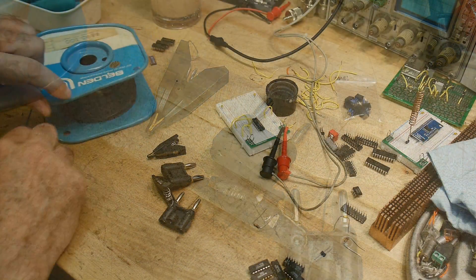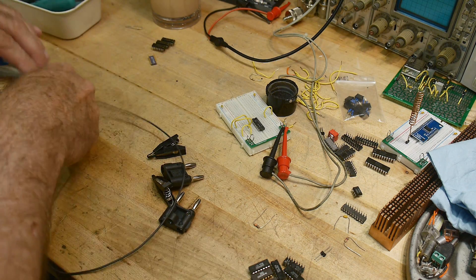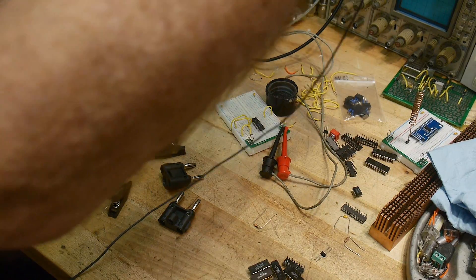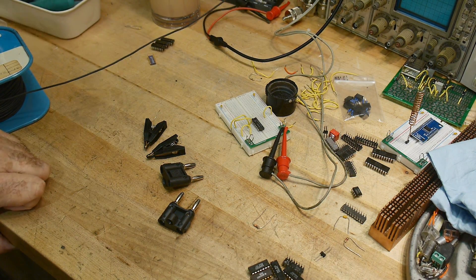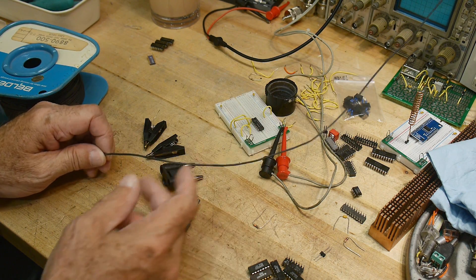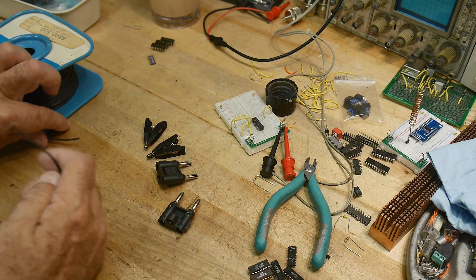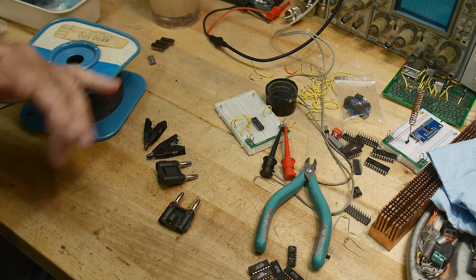Let's build one up. The first question is how long do I want to make it. The farthest meter away is up there, so let me fake this up. That's about as far away as my meter will be, and I don't want these too long. So let's make four wires this length.